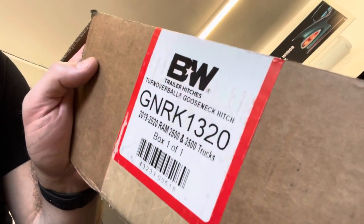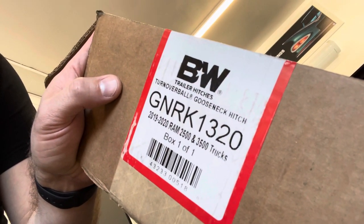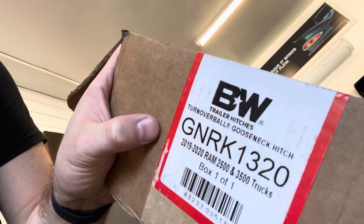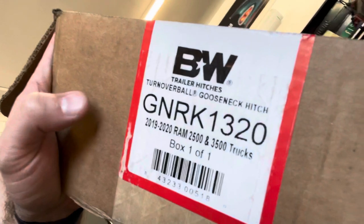Hey, what's up guys. I just got the BW turnover ball hitch, the gooseneck hitch, installed in my 2021 Ram 3500 that has the factory prep. The exact part number is BW GNRK1320. This is for the 2019 and 2020 Ram 2500 and 3500 trucks — I've got the 2021, but it doesn't matter.